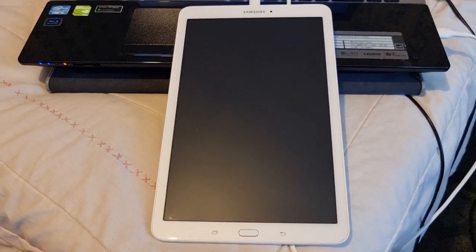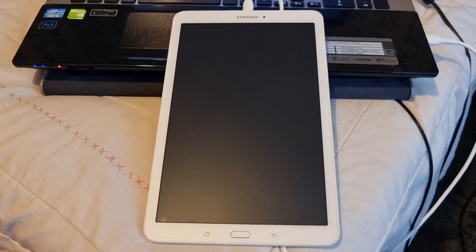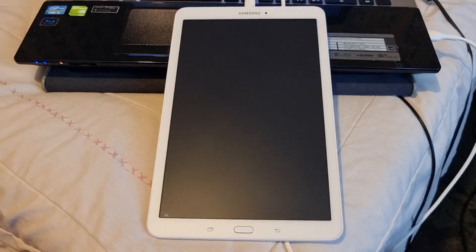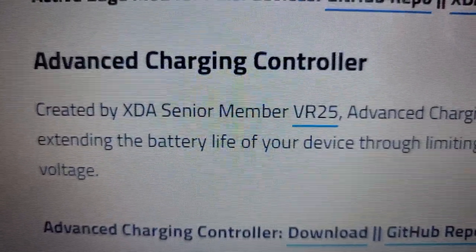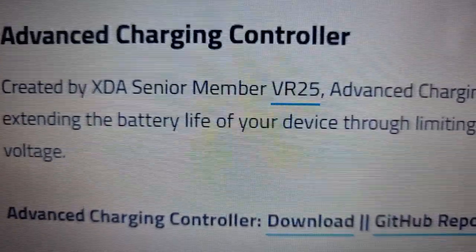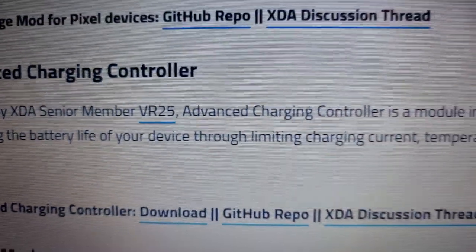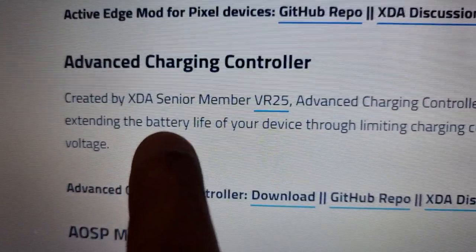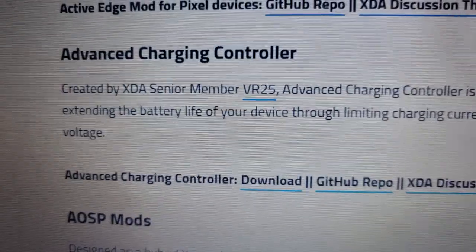Hey, it's your boy the Android Doctor back again with another video. As promised, I'm bringing another video for you all on the Samsung Galaxy Tab E 9.6. In today's video I'll be showing you how to install the Advanced Charging Controller, created by XDA senior member vr25. The Advanced Charging Controller is a module intended for extending the battery life of your device through limiting charging current, temperature, and voltage.